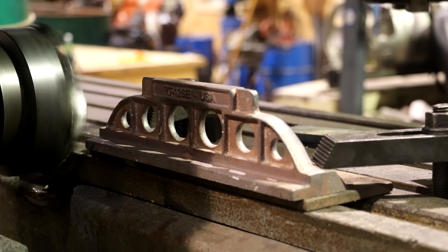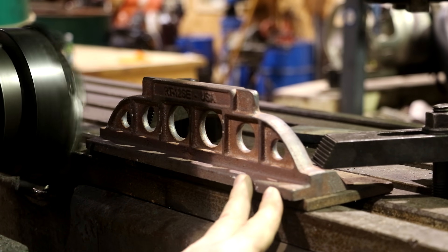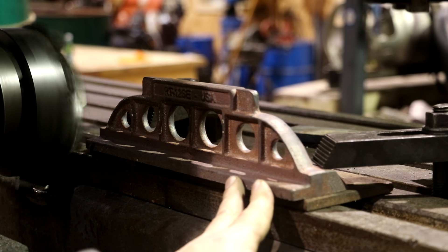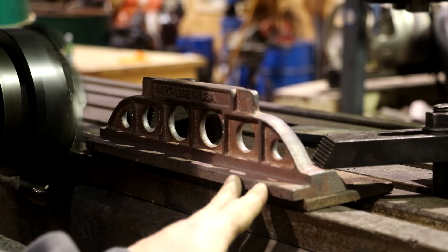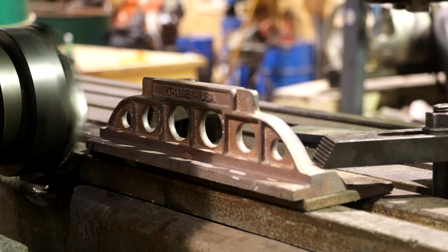We're getting ready to mill the back side — just going to square it up and clean it up. This is not a surface that gets used on the straight edge, but we don't want it to remain a rough casting. We've just got it laying out over the cutter and we'll run it through to clean it right up.